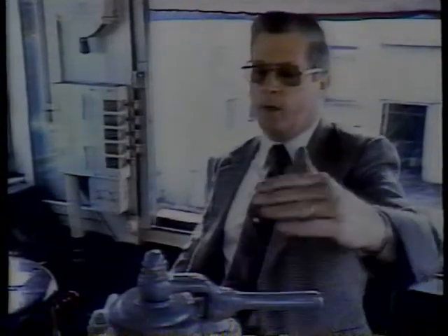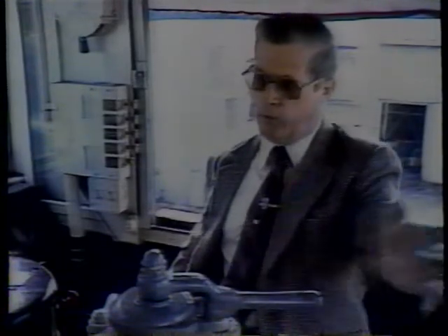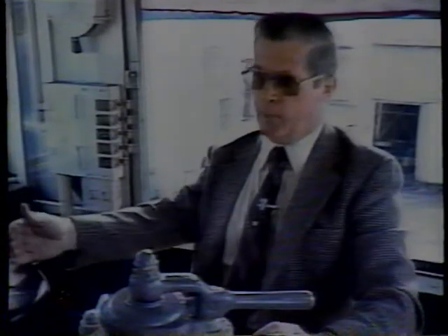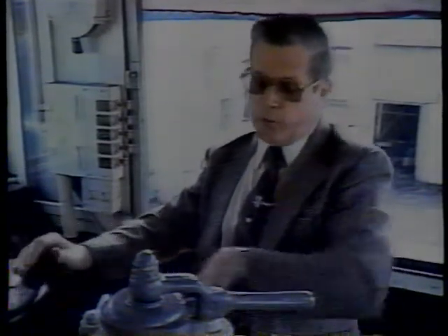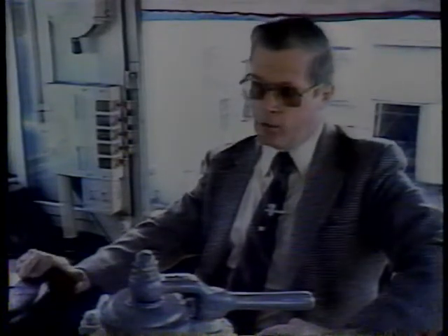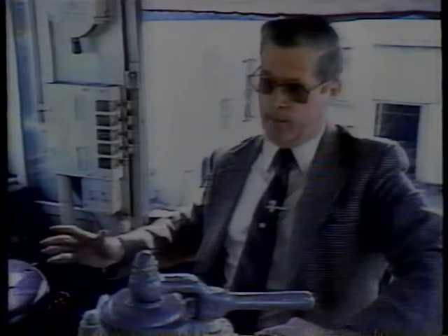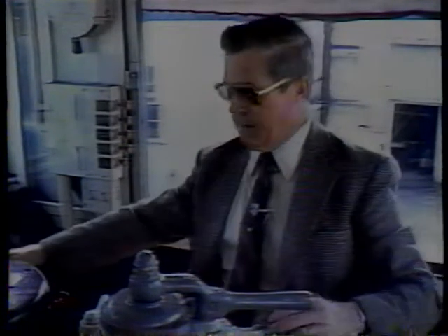You pull this lever all the way around to the last notch. That dumps all the air out of your brake cylinders on all your cars on your train, also the locomotive, and puts the sanders in operation on the locomotive. When you do that, you usually hold your brake lever down on your locomotive. That keeps your wheels from sliding, because if you let them slide with the sand, you're going to flatten the wheels and ruin them and have to change them all out.